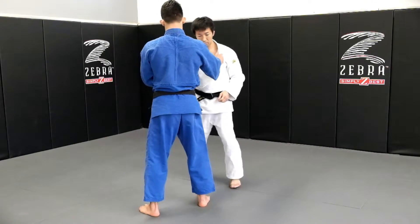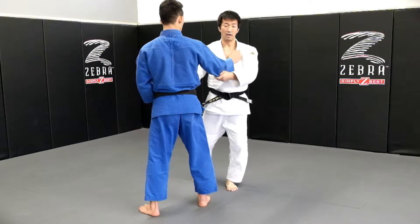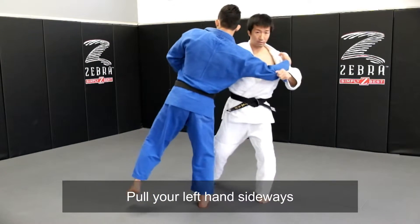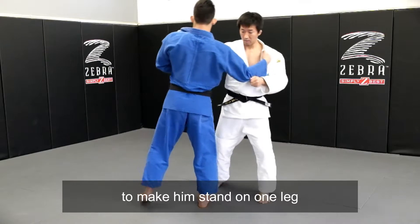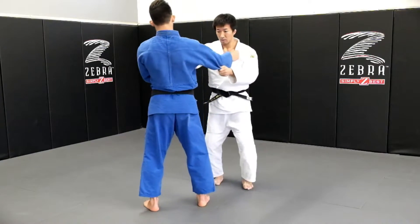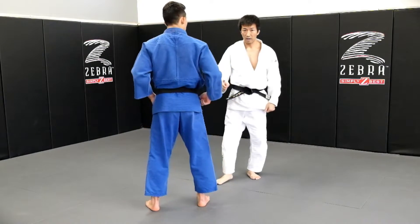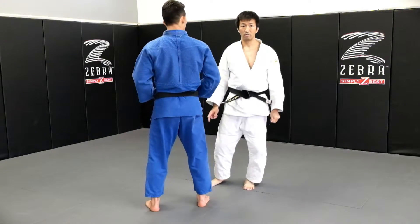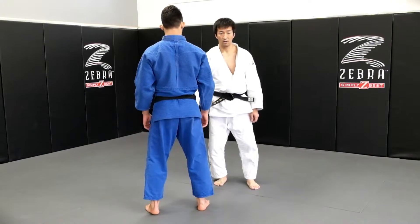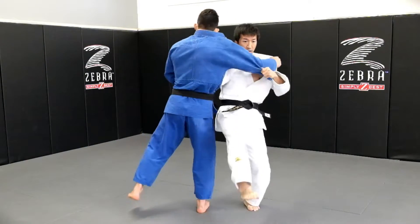Now, when I first step in, my left hand, I pull sideways. I pull sideways to make him one leg. If I make him one leg, it's easier to sweep. It's easier to hold than when he hangs with both feet.